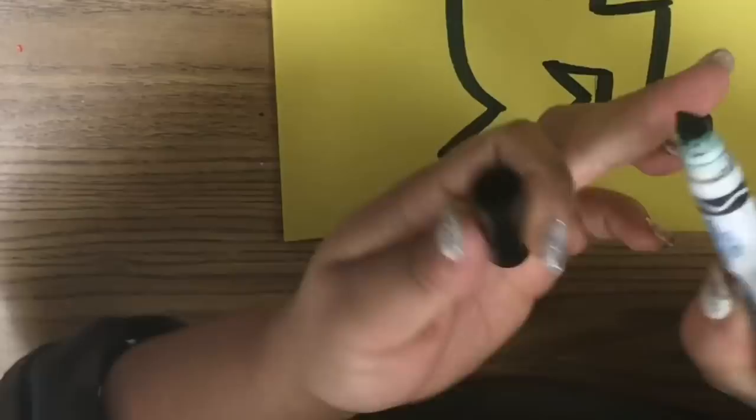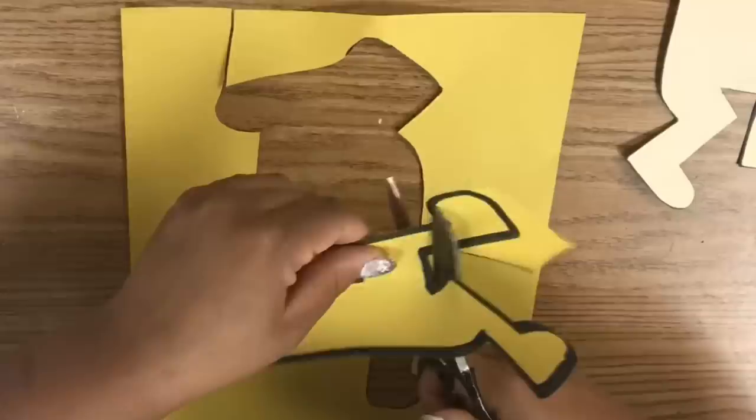Use the side of the marker, not the tip. Next, get some scissors and cut literally right next to that big black line. Don't cut inside the black line or outside the black line — literally right on the black line.